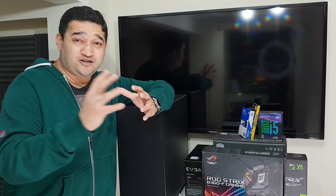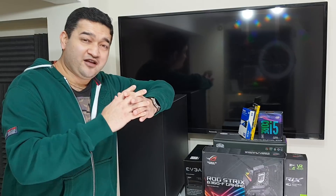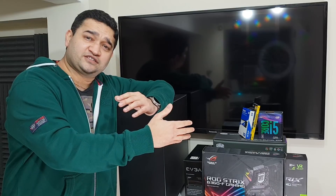So I decided to keep my budget under 800 pounds and to use some old parts I have left from mining. I have a GTX 1070 which I'll be using in this build.